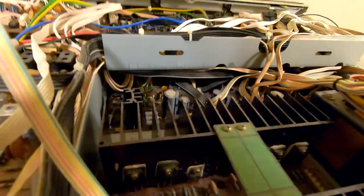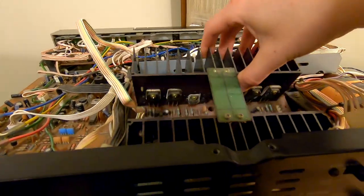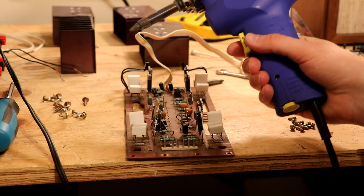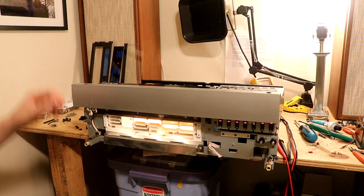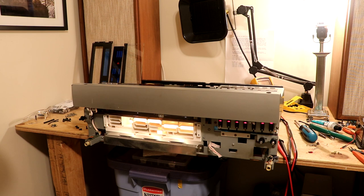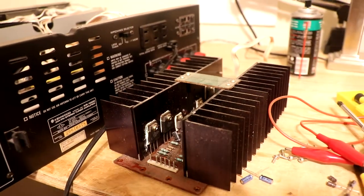I wanted to do a little bit more to it while I had it out. I ended up removing the power amplifier board assembly, reapplying thermal compound, and recapping it since there are only six capacitors. I even replaced the protection lamp since it was burnt out. Let me know in the comments if you'd like to see a video on all the little things I did to this receiver before putting it back on the dresser.